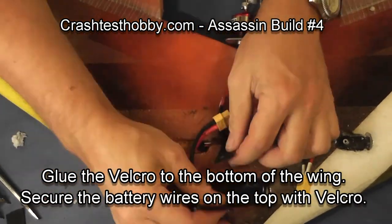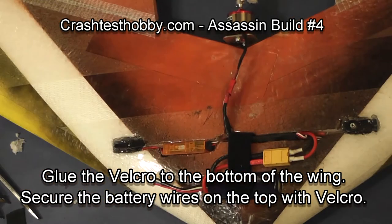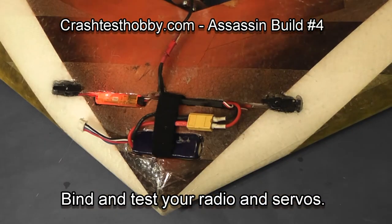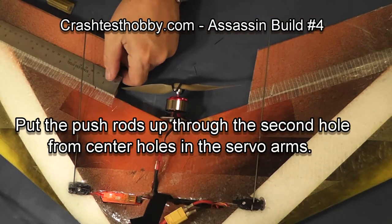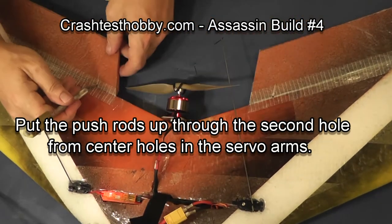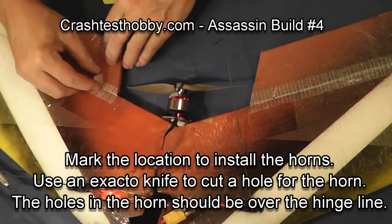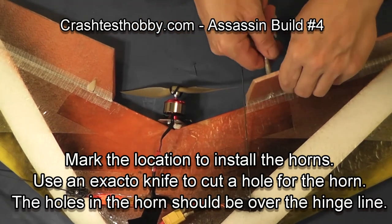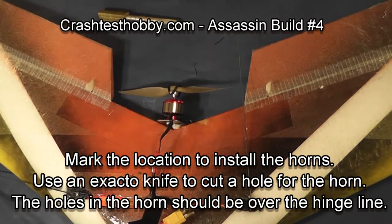Bind your radio and make sure all your trims on your transmitter are set at zero. Then you're going to install the push rods in the second hole out from the center of your servo and line the push rods up so that they go straight back on your wing. You're going to cut some slits for the elevon horns that point directly at the push rod on the servo.